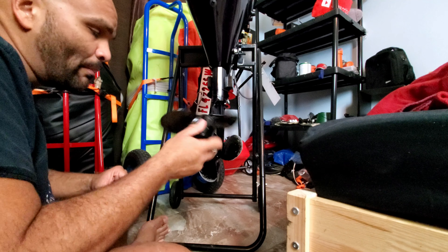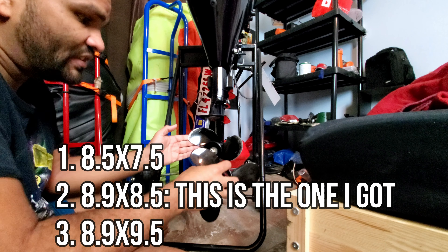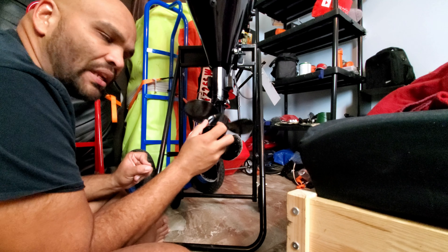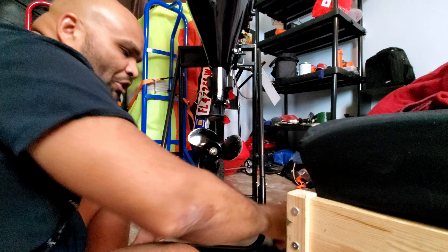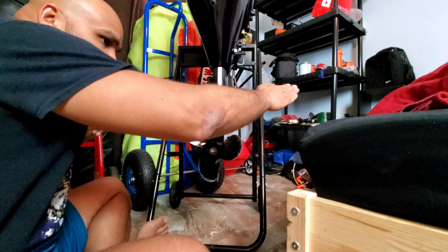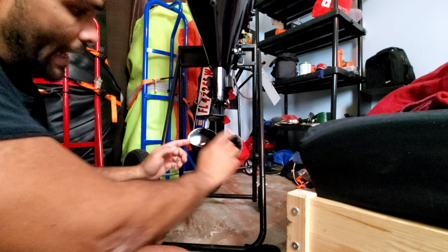There are three propeller options for this outboard: the 8.5 by 7.5, the 8.9 by 8.5, and the 8.9 by 9.5, which is the biggest. I don't want the largest one — it'll bog down the engine, probably giving me around 25 mph. I'm hoping to achieve 20 mph with this middle one, which still gives me good torque off the hole. That's why I went for the happy medium propeller.